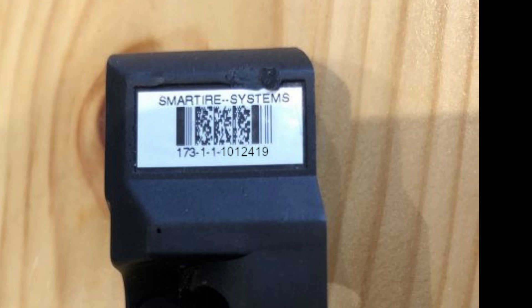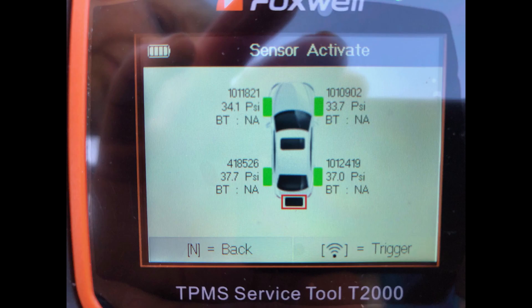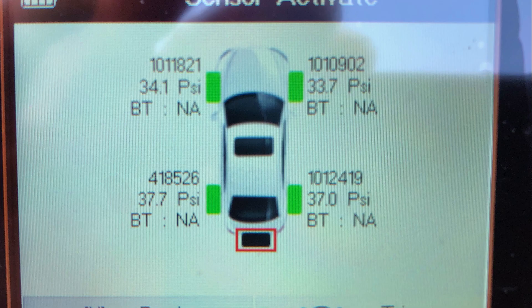That's the ID we're going to clone or copy so the car doesn't realise there's a different sensor that's been fitted to the tyre. If all your TPMS sensors are still working and you just want to fit a new set of alloys or create backups in case the batteries run low, you can actually read the IDs directly from the sensors using the Foxwell T2000 tool. This saves you having to remove the tyre to get the part numbers — you can read it directly and use those IDs to clone and create a new set of sensors.